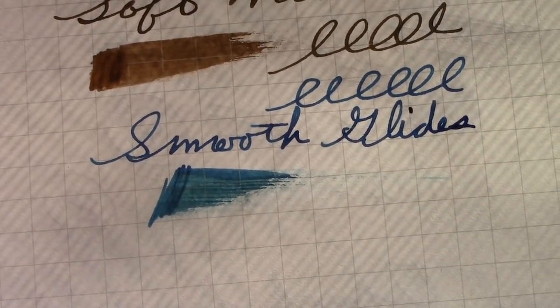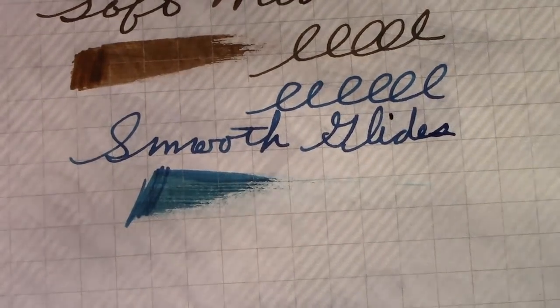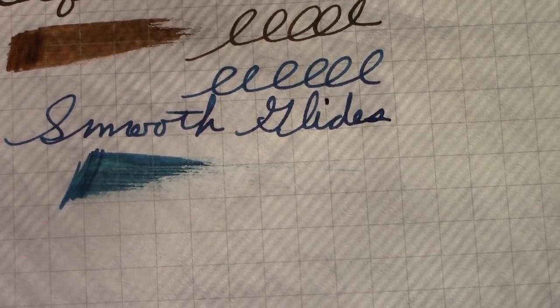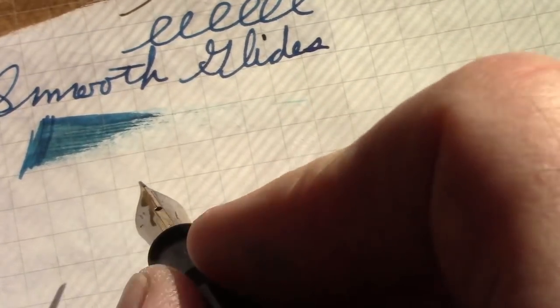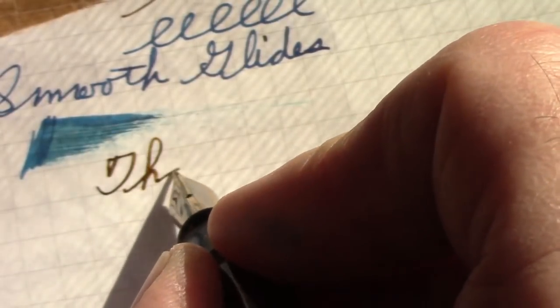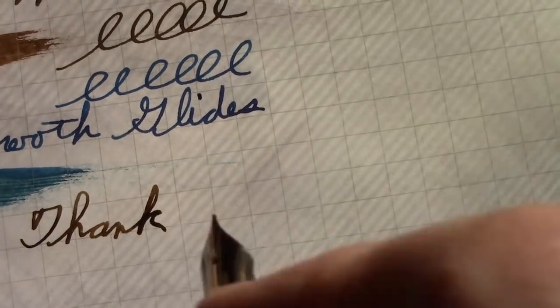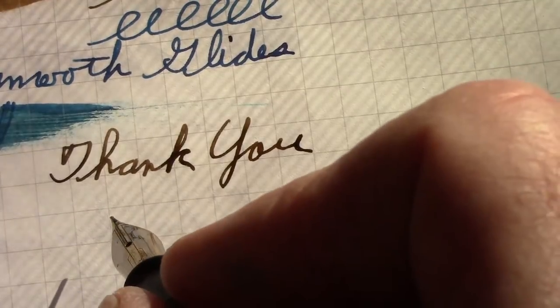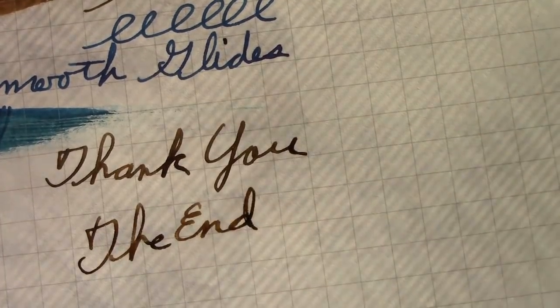People talk about the benefits of bulk fillers, vac fillers, and piston fillers, but many are extremely difficult to clean, and the Vacumatic's vacuum filler is certainly no exception — cleaning the ink out takes real time and effort. With that, we reach the end of this introduction to a pen that was quite popular in the American market from about 1935 to 1945. Thank you for watching — may you have many exceptional pen, ink, nib, and paper experiences. Until next time, bye!